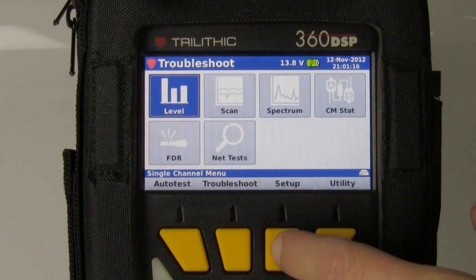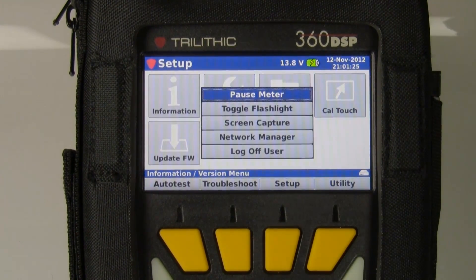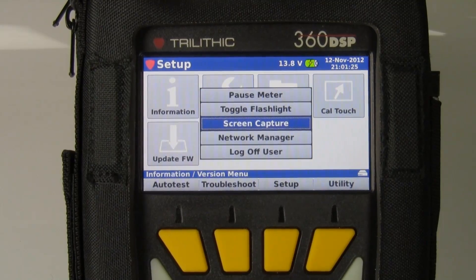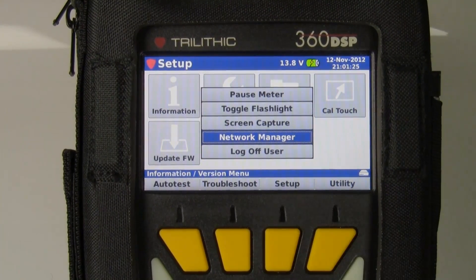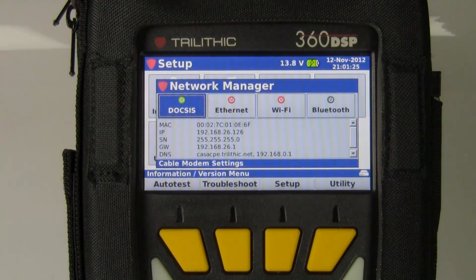First thing we need to do is go to the setup menu and hit the setup soft key. You'll notice there's an update firmware icon, but before we go into that, we need to get the meter on the network. If we press the function key and go down to network manager, it will give me the different options for getting the meter online. Right now, as you can see, I'm connected through the cable modem.